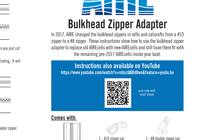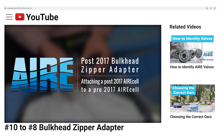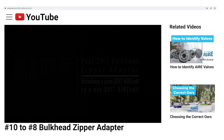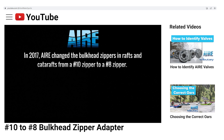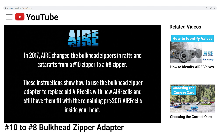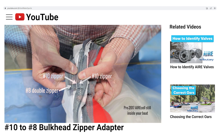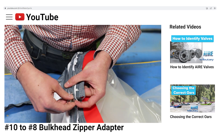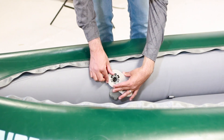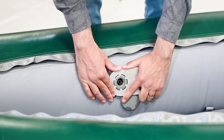For boats made earlier than 2017, you will need a bulkhead zipper adapter. Before 2017 we used a number 10 zipper, but now we use number 8 on our air cells. These bulkhead zipper adapters simply zip onto your bulkhead, allowing you to connect a current air cell to any of our older boats. Check out our YouTube video 'Number 10 to Number 8 Bulkhead Zipper Adapter' for those instructions. If the front air cell is damaged you'll work in the bow; if the rear air cell is damaged you'll work in the stern. In this video we are replacing the rear air cell.